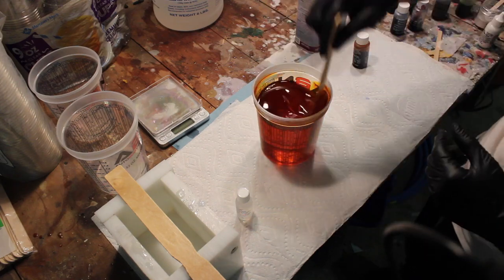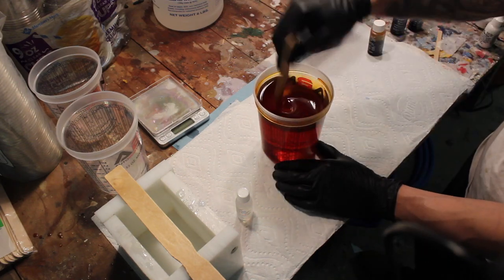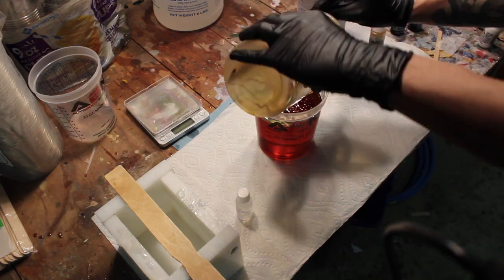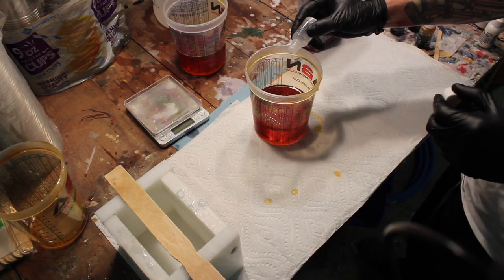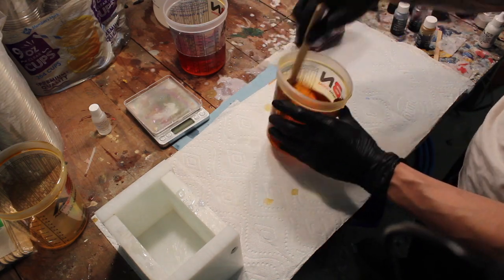I start with clear casting resin and mix in amber coloring. I split the resin into two parts and add the catalyst to harden the first half. I did use a bit too much dye since it can be hard to tell how the final color is going to turn out.